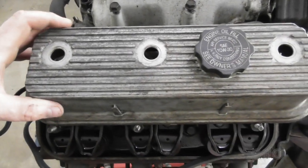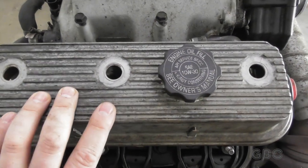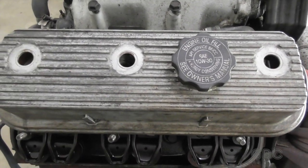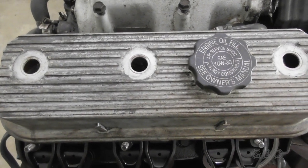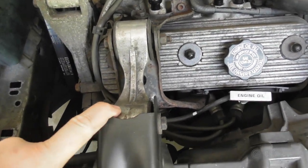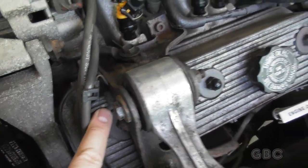This is the valve cover that was originally on the engine currently in the Oldsmobile. As you can see, it does not have the notch for the torque mount — that engine was originally in a Delta 88. Let's take a quick look under the hood of the Olds. Here's the torque mount; it's kind of hard to see, but there is the notch, and that's in order for the bracket to fit in place properly.